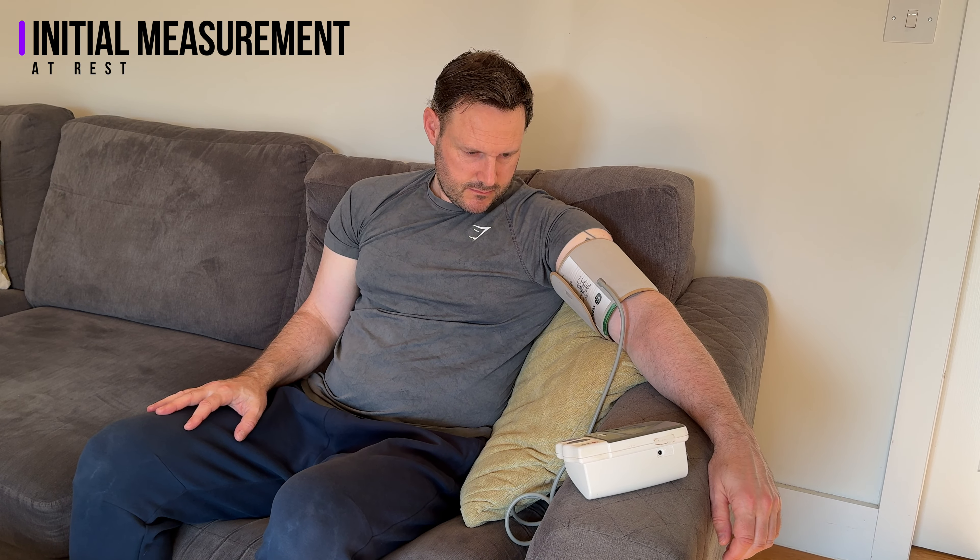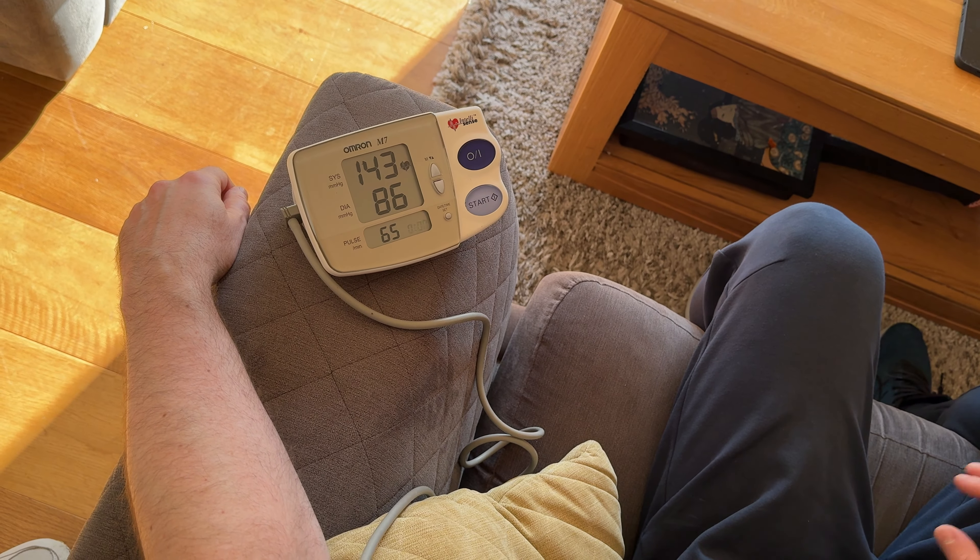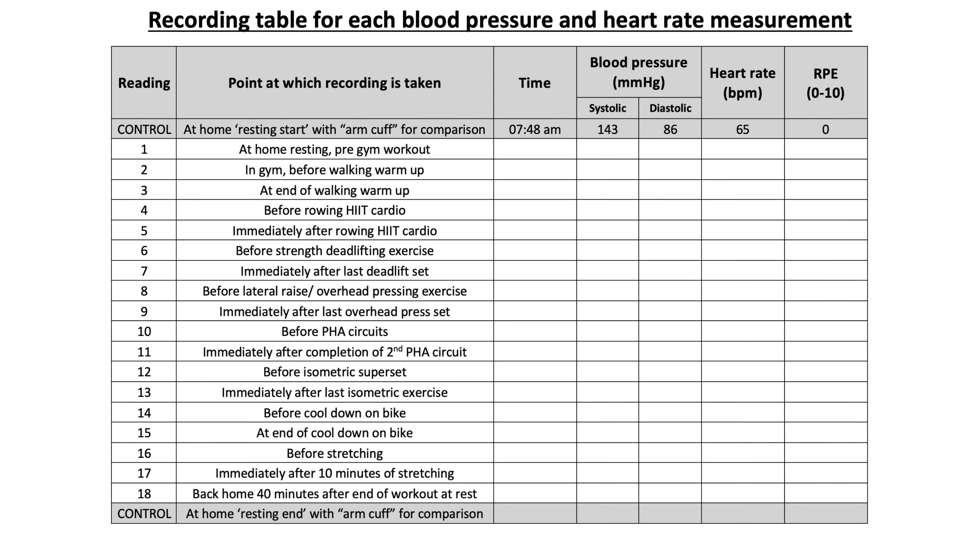The initial control reading was taken on a Sunday morning shortly after waking up at 7:48am using the arm cuff, which gave a measurement of 143 over 86 with a pulse of 65. This sounds a bit higher than normal, but according to research, although blood pressure is lower during sleep there is a surge when you wake up, meaning it will be higher in the morning and gradually return to normal by midday. I also took the first measurement using the wrist cuff a few minutes later and the result was 132 over 88 with a pulse of 74.